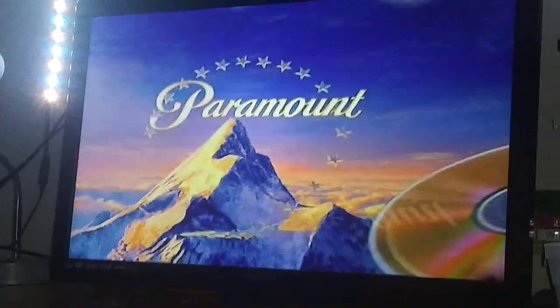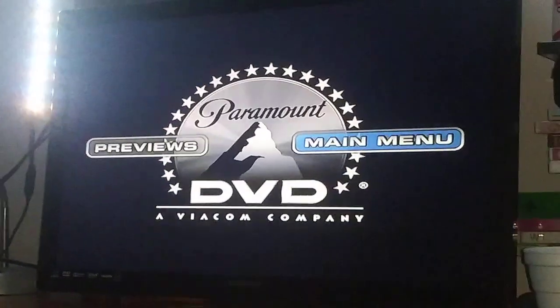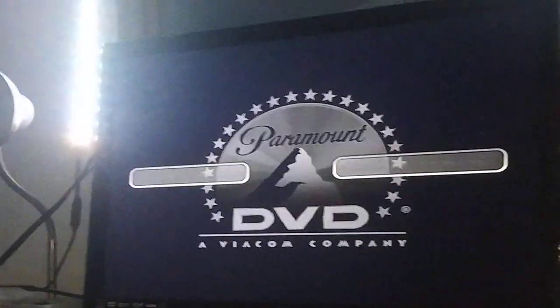Here's the Paramount DVD logo recorded on my Samsung DVD player. Okay, that was the Paramount DVD logo recorded on the Samsung DVD player.